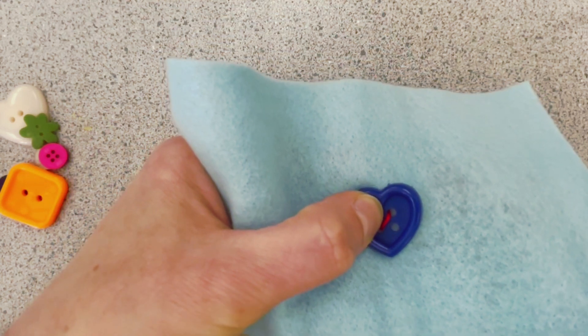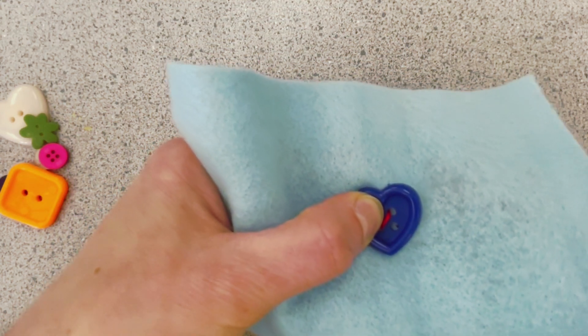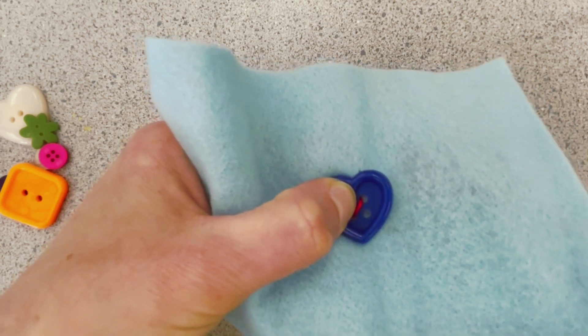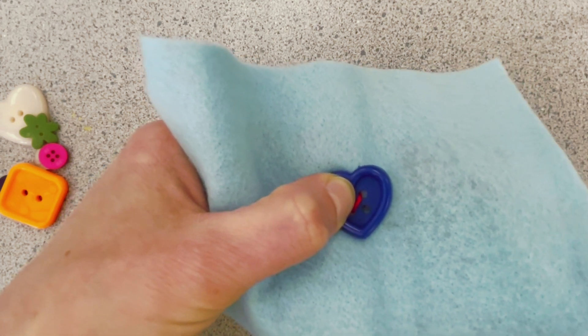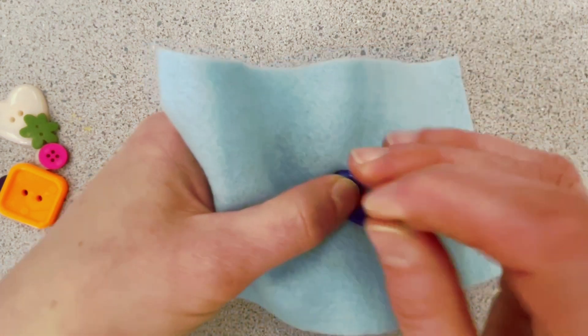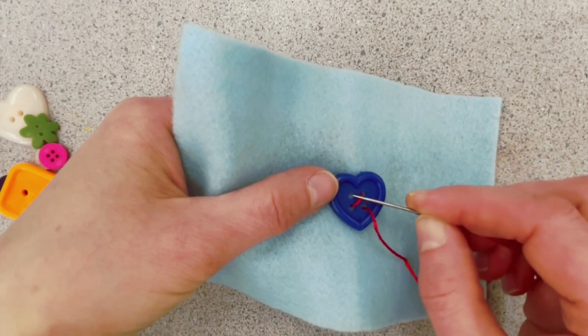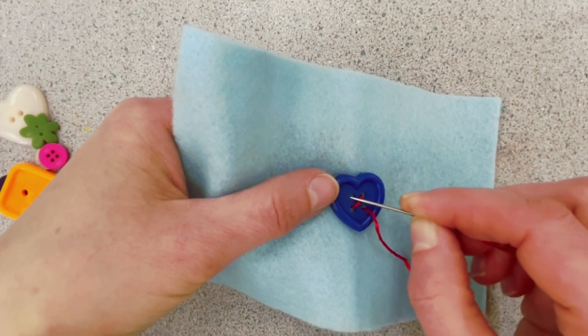Now I'm going to stab through, but I keep poking the back of the button and that's just going to happen. Sometimes you can give it a little bit of a jiggle to get it where you need it, then pull the thread through. And then now I'm going to go across. So here you can see I'm starting this criss-cross pattern.